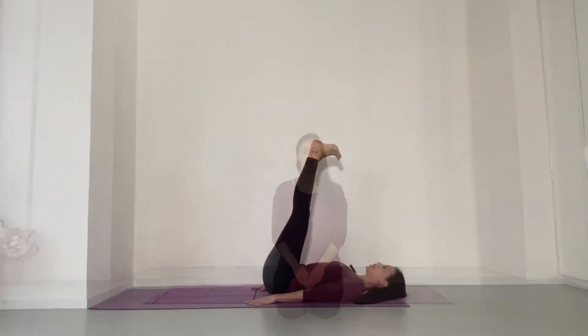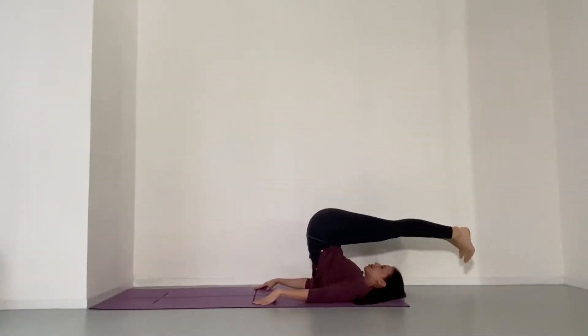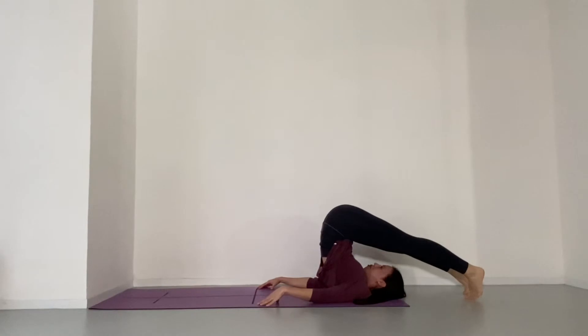Hi there! Today I want to offer you an inversion that you can do from home: plow pose. If you've done mat yoga, you've probably done this in your practice as halasana. If you aren't familiar with this pose, please watch this video all the way through before you try it and reach out if you have any questions.